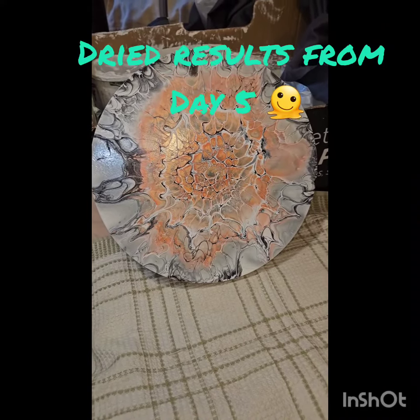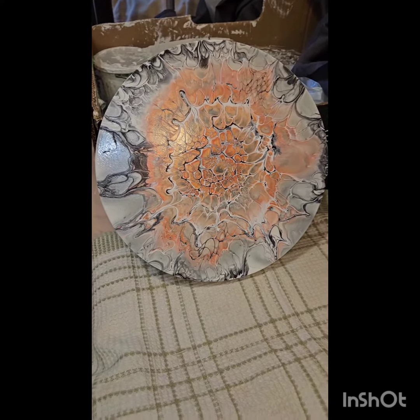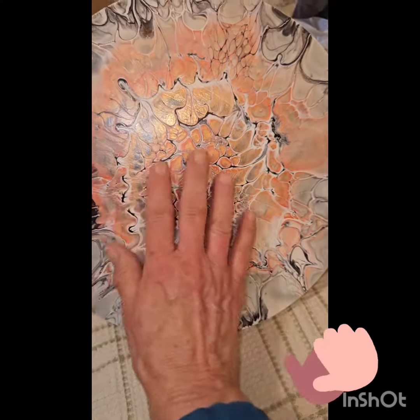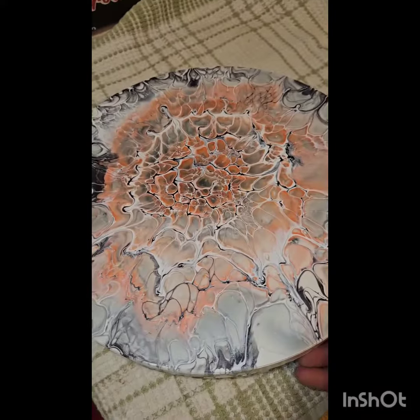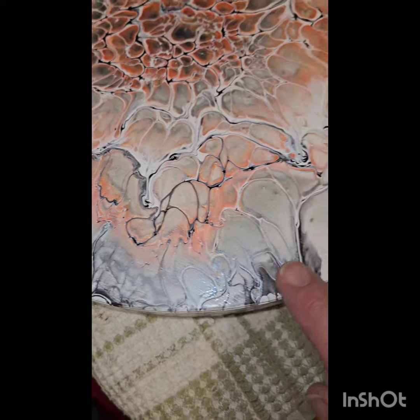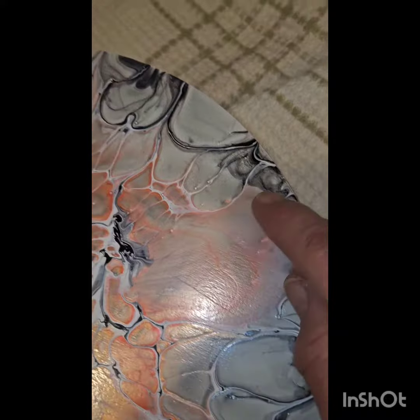Hi everyone, welcome back to Fun Art by Linda. This is day five of the five-day pour challenge — all complete and all nice and dry. It's nice and smooth. As I got bigger it was harder and harder to blow, so I thinned my CA down a little bit. I got some unusual looking things on here; I didn't do anything extra to it, so it is what it is. This is how it came out, and it is on the biggest one that I have.